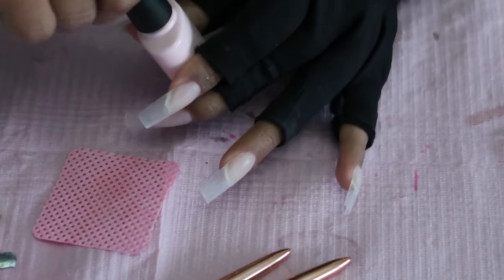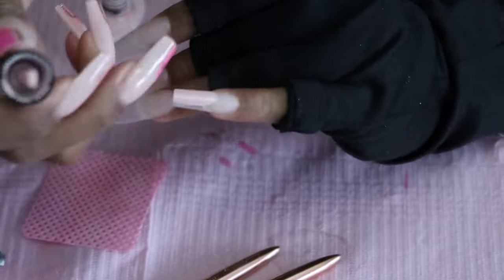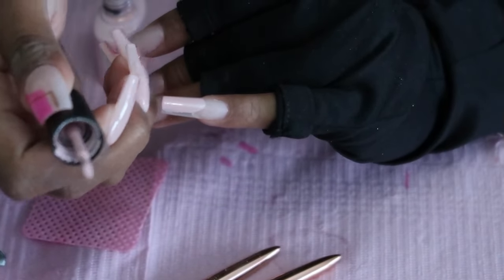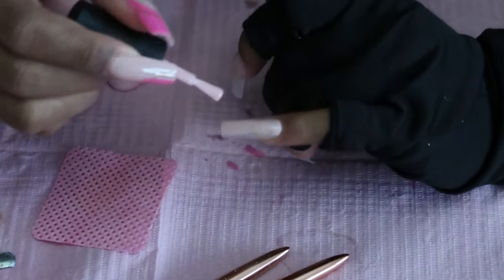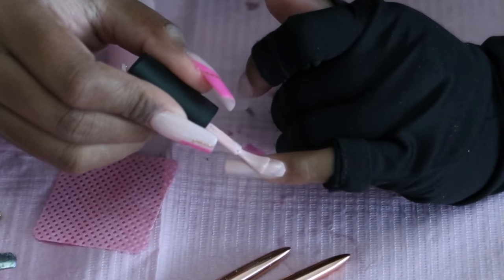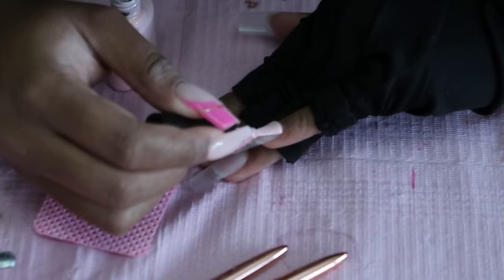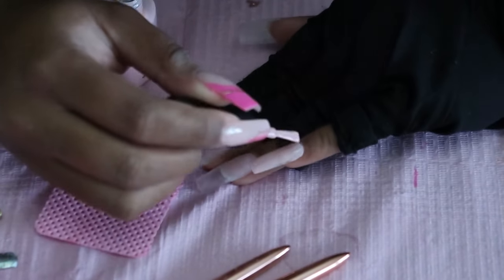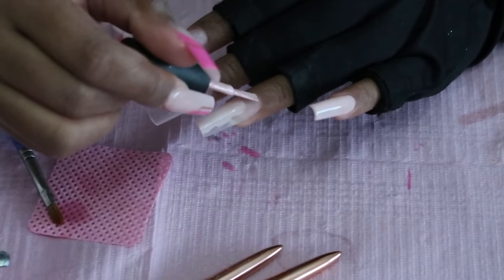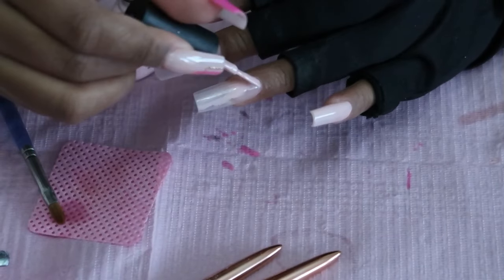This is a couple of hours later after I did my right hand — there was load shedding. After I did the soft gel in the cuticle area, I went in with a file and made sure that the cuticle area with the builder gel is flush with the tip. I also used a file on the sidewalls of the nail to maintain the shape and ensure everything fits sidewall to sidewall.